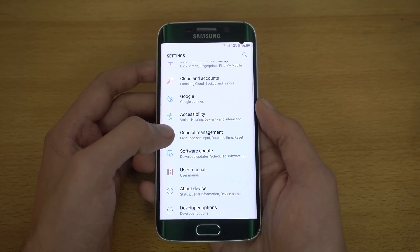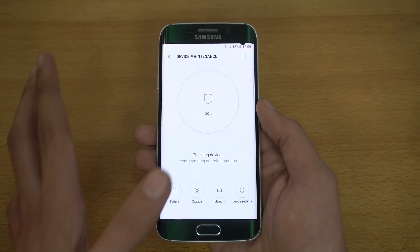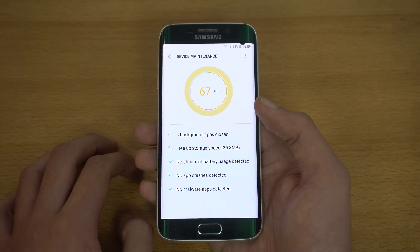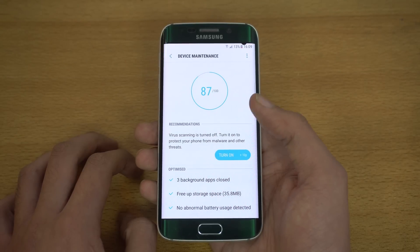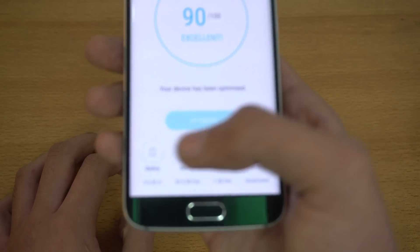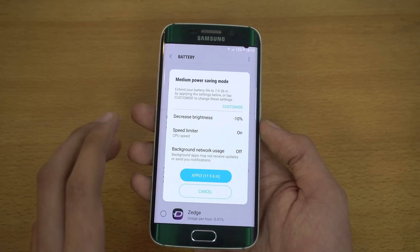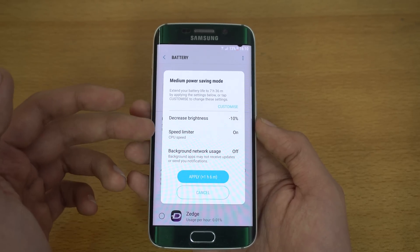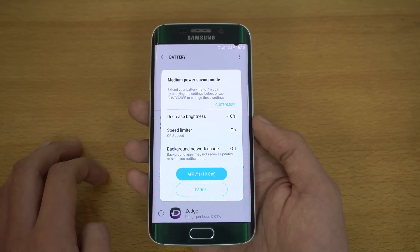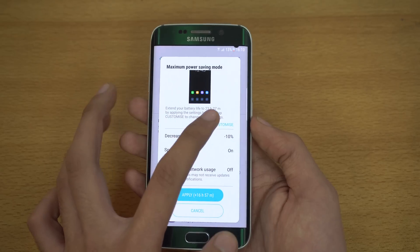The new power saving tools are here. Going into device maintenance — the one-stop shop for your Samsung device — it scans your phone and gives you stats about malware or useless files so you can free up storage and help your device run faster. My score is now 90. In the battery section we have mid and max mode, very similar to the S7, but there is no option to downgrade the display resolution from 1440p to 1080p like on the S7 — that feature is exclusive to those flagship devices.